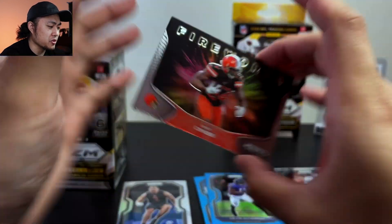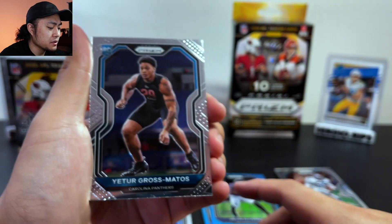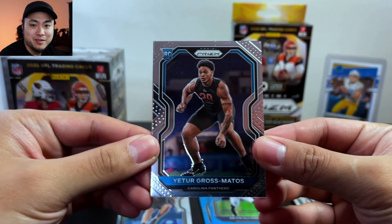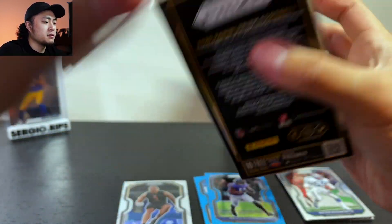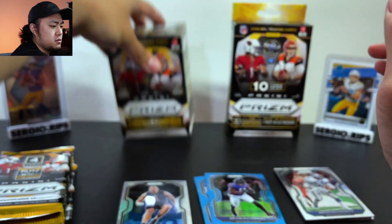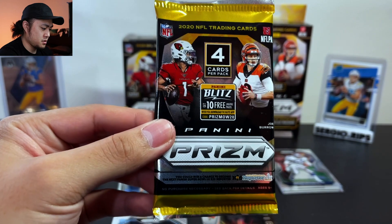A fireworks of Nick Chubb — who's been injured again. I am 1 and 10 in my fantasy league, that's why I stopped mentioning it. We got Irigros Matos, and that was our last card for the hanger. I'll be honest, I've watched a few breaks and it's pretty tough to hit anything out of this product, but then again that's how Prizm is. Let's go!